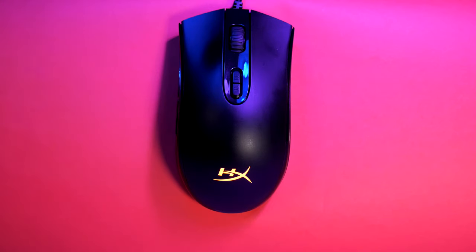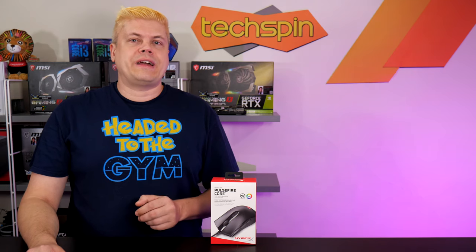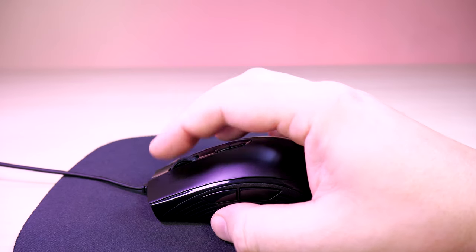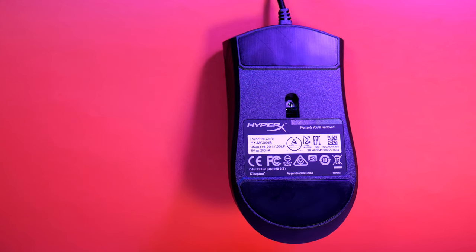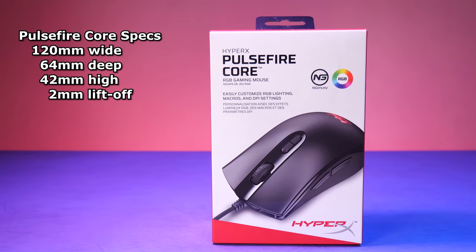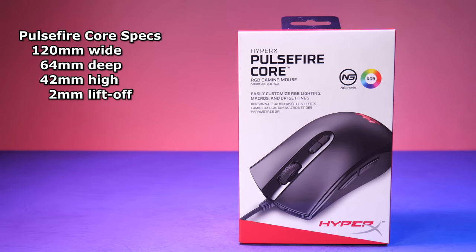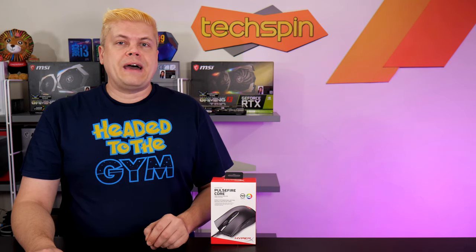The symmetrical design of the Pulsefire Core has a top coated with a nice matte paint, which feels great and provides decent grip. Top buttons provide a tactile click with nominal pressure. The 1000Hz polling rate is performed by a Pixart 3327, which is a great sensor — generations after the 3320 and 3325 — bringing near high-end performance to the entry-level segment. Measuring 120mm long by 64mm wide and 42mm high, it's suited for claw or palm grip with medium to larger hands. As I have larger hands, I find it fits really nicely.